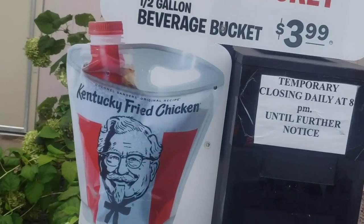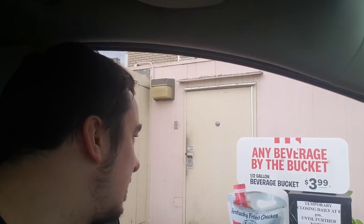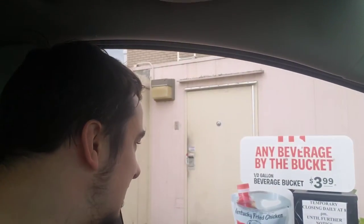Look at that, the half gallon beverage bucket at KFC. Looks amazing. Can I please get a half gallon beverage bucket of Mountain Dew? Oh my god. Anything else? That's going to be it. Thank you.